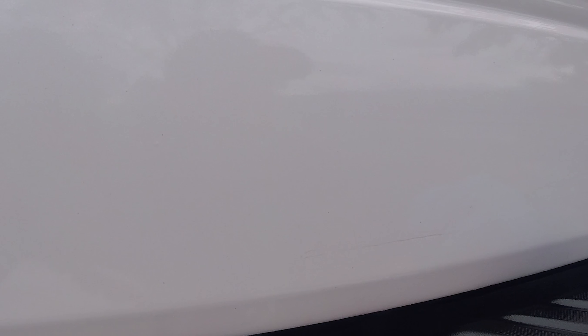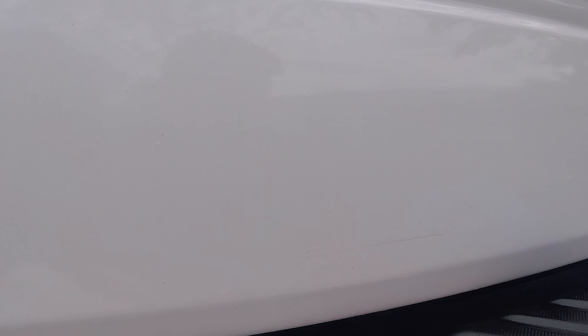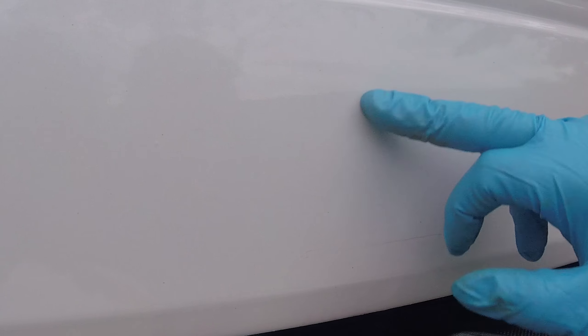The good news is I can't find the spots — I think there are two right here and then some more flakes up here. The bad news is I can't find the spots so I can't tell you if they're all gone, but I think they are. I see a speck here that didn't come off.